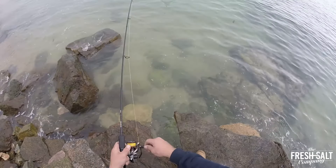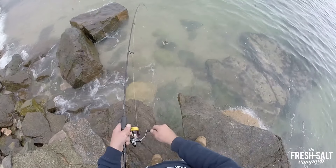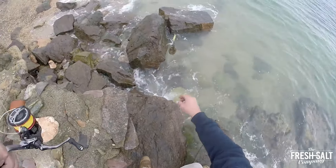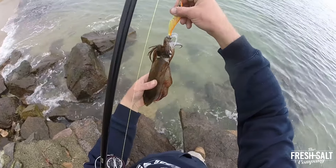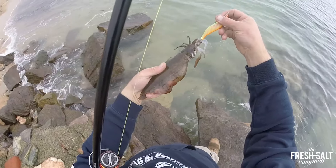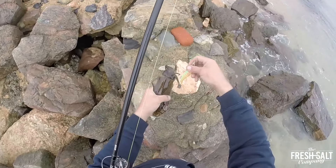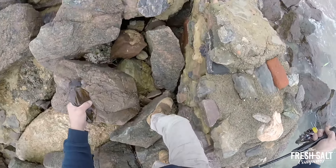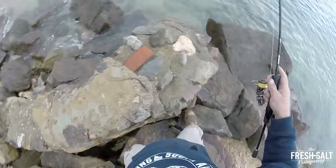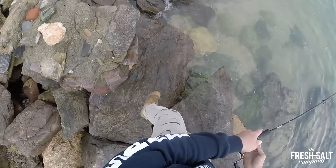Alright, we've got one here. There you go, he's going to be perfect for dinner tonight. Hopefully we don't drop him. I'll have one more cast and he's going to be enough for dinner.